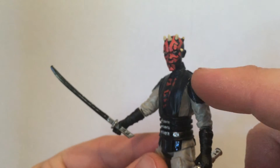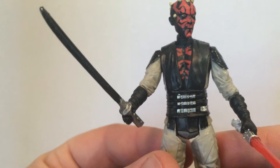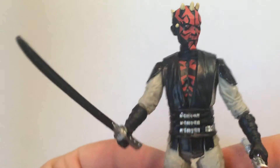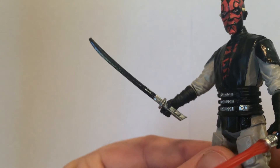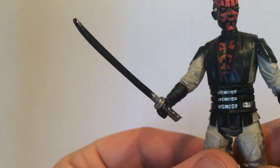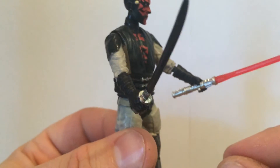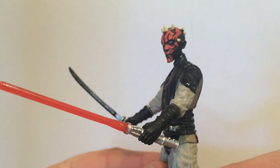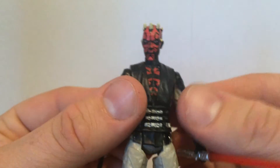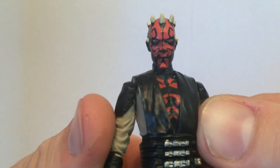It worked out reasonably well. I did add a little bit of paint, and I need to change that to a matte finish — it was a bit too glossy for the rest of the figure — so I'll tidy that up with a matte coat at some point. I also created a darksaber using a GI Joe samurai sword, just matched it up and painted it. He came out quite well; I'm reasonably happy with him. He looks good next to Savage Opress on my shelf.